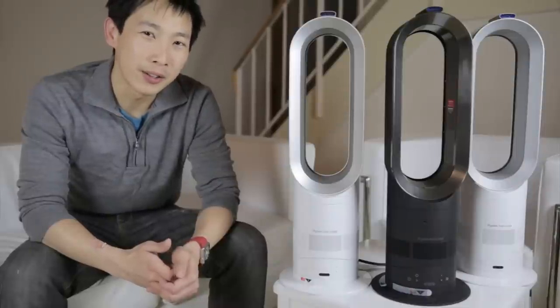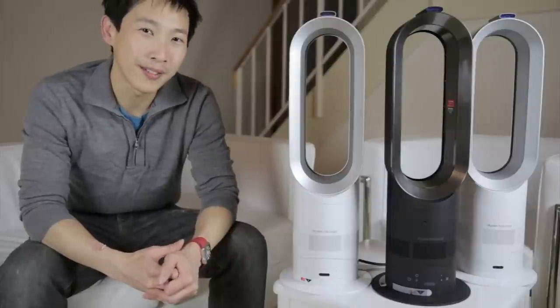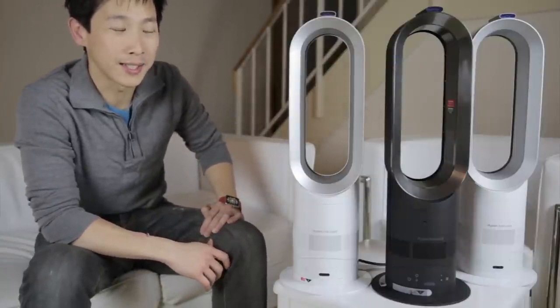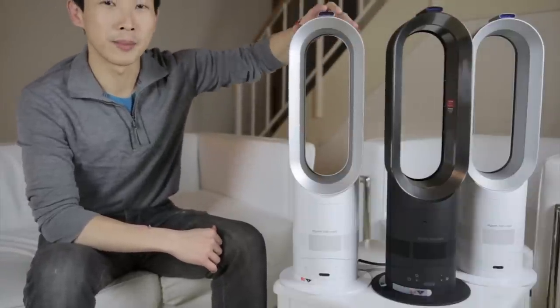What's up everybody? Today we're going to check out the Dyson Hot & Cool and see what the difference between model number AM04 and AM05 is. The AM04 and AM05 look identical. What I have here on the far right is the AM04, and this is AM05, and this is also an AM05.